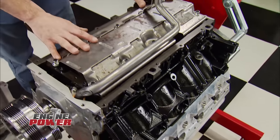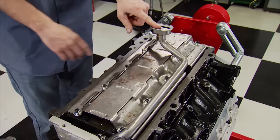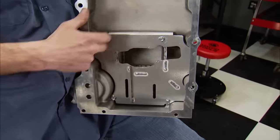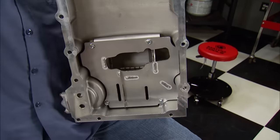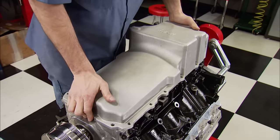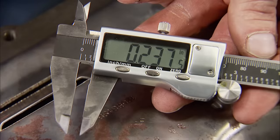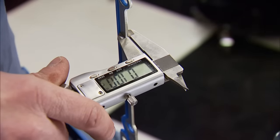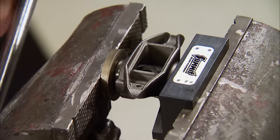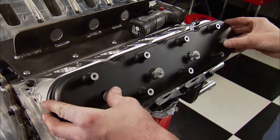We have just enough time to run this LS on the dyno. The factory windage tray and oil pump pickup are already installed. We check clearance between the pickup and the pan using a small piece of clay, then drop the Holley retrofit pan into place — it has an internal baffle, so be careful with the clay. We need between a quarter and three-eighths of an inch of clearance. Our clay measured 237 thousandths, under a quarter, but adding the gasket thickness of about 100 thousandths puts us in our window. With the bottom end done, pushrods in place, new trunnions in the factory rockers, the Holley covers drop on and we're dyno-bound.